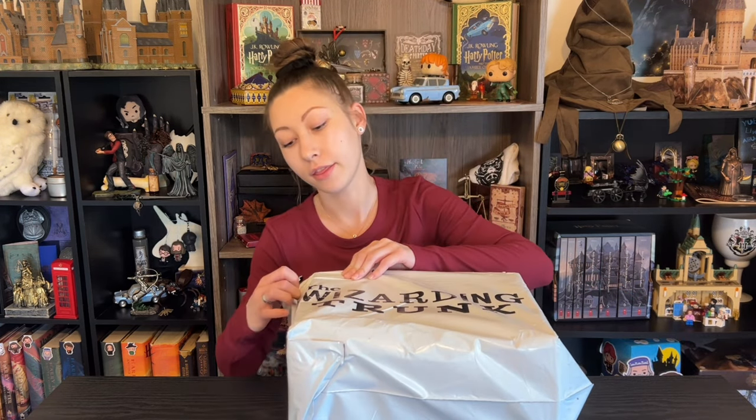Hello Potterheads, welcome to my channel. Today I have another Wizarding Trunk unboxing for you. This is the box for August. The theme was magical artifacts.